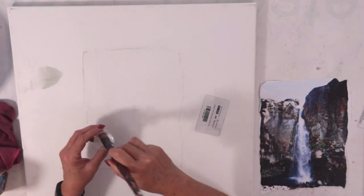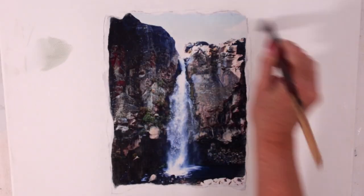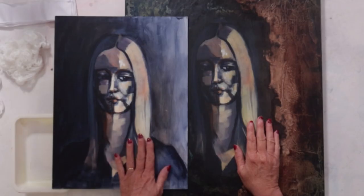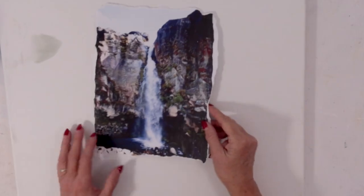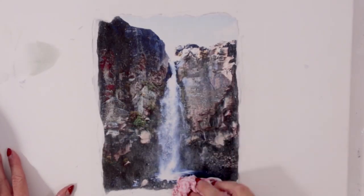This is my favourite go-to medium for when I want to transfer my favourite photographs or my artwork to any surface — wood, metal, fabric, ceramic, canvas — there are so many possibilities.